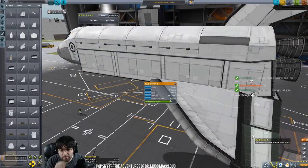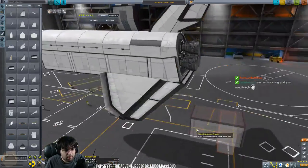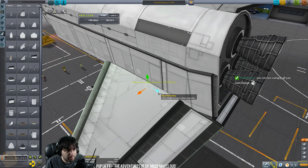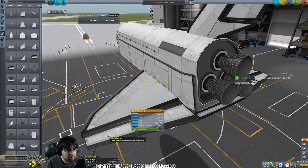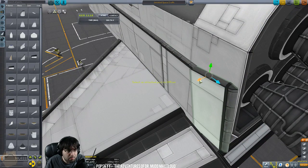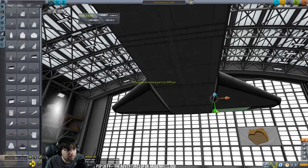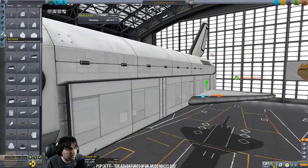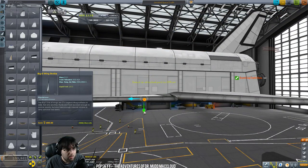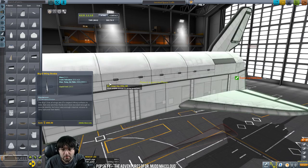I'm trying to think of how I want to do this — I'd like to put these on their own part so they're all a single piece, but I think we'll just build off the wing instead. For mods: I don't want to use part mods, it's a personal preference — I want to keep everything stock especially for Tutorial Tuesday. These are z-fighting, I don't like that — I'll pull that out a little. I don't like the Mark 3 wing strike; it just doesn't mesh well with the Mark 3 parts.